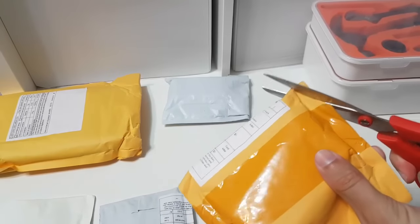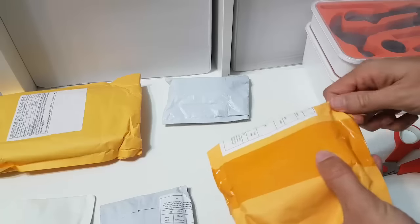Hello, in today's video I'm going to do some more unboxing of cool stuff that I got via AliExpress.